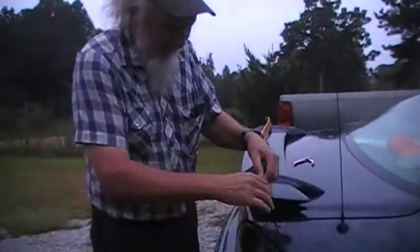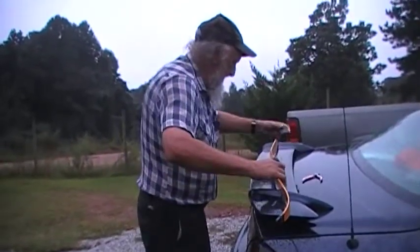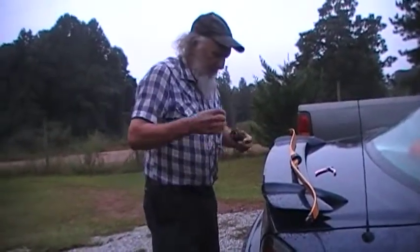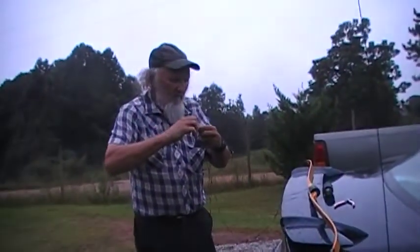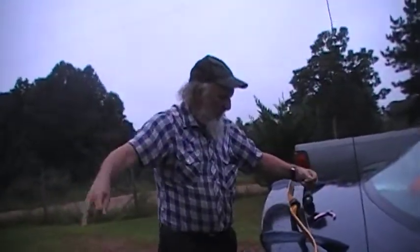I'm going to come out past the bow about 6 or 8 inches, stretch this string along the bow, and come out on the other side also about 6 or 8 inches. Then from there, I'm going to fold this right here, roll it so I don't lose it, and I'm going to make 3 of equal length.